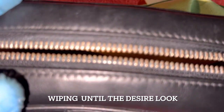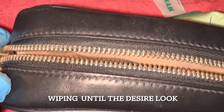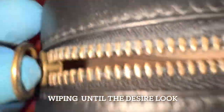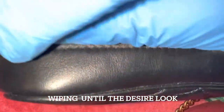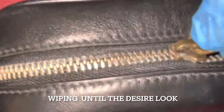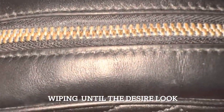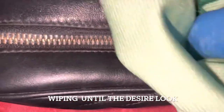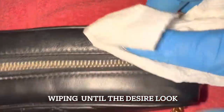Right away you can see the difference between the zippers — the old one and now that we've applied the Brasso paste. Brasso also cleans silver, gold-plated brass. It's recommended by the Louis Vuitton crew — they said Brasso is one of the products they use when cleaning their items.